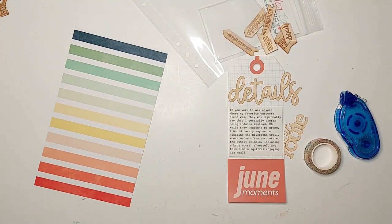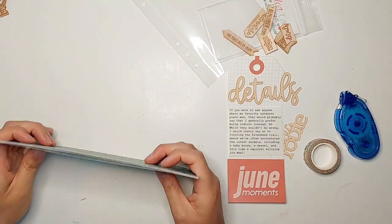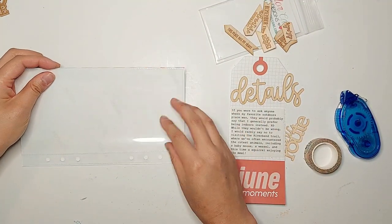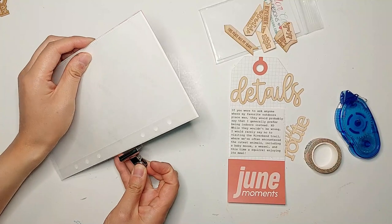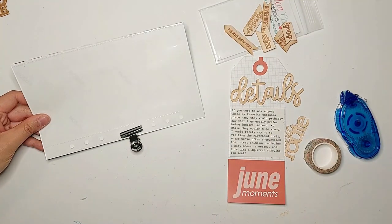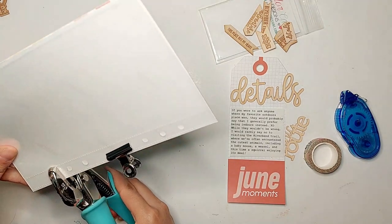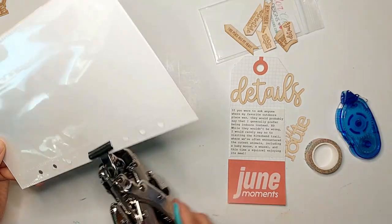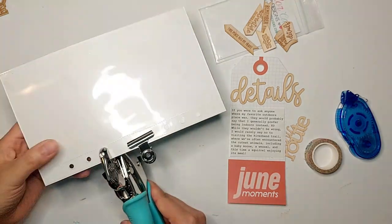I also would have preferred if this sticker paper came in a matte finish instead of the glossy finish. The website didn't really specify, so I wasn't sure when I purchased it whether it would be matte or glossy. It's not too big of a deal — it just makes it a bit harder to photograph my page and sometimes when I'm filming it creates a bit of reflection off my ring light.